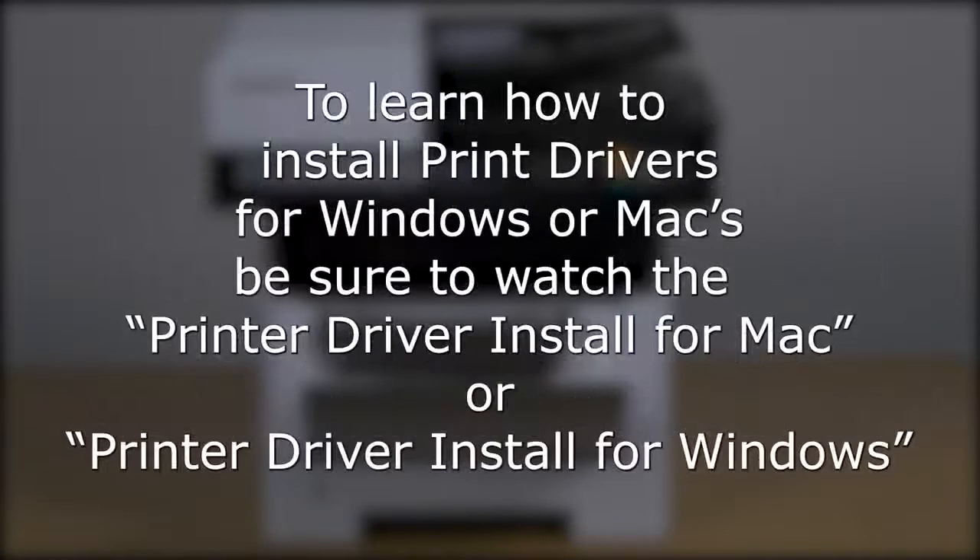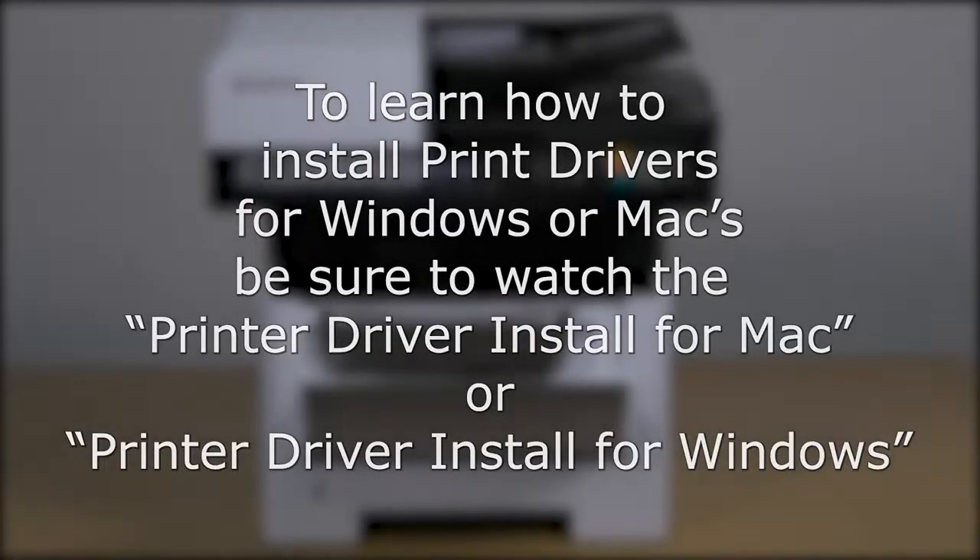Otherwise, continue with printer driver installation for Mac computers or printer driver installation for Windows computers.